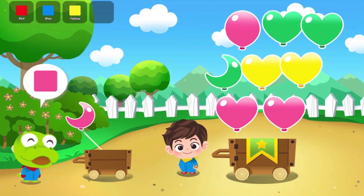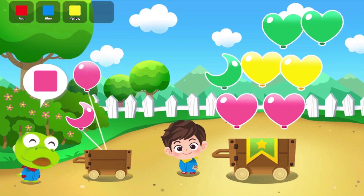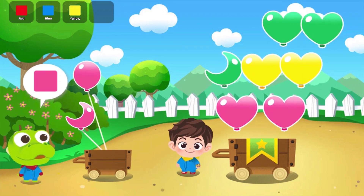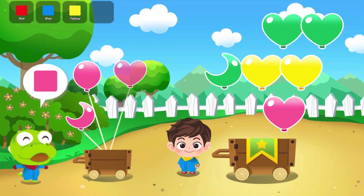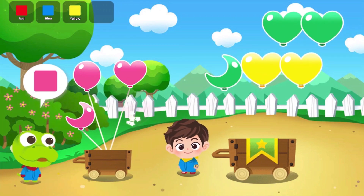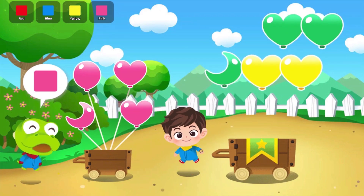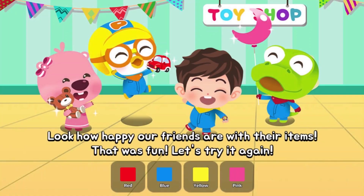Ka-dow! Ka-dow! Ka-dow! Hey! Look how happy our friends are with their items! That was fun! Let's try it again!